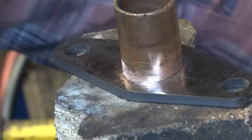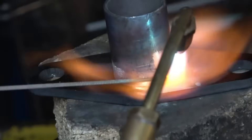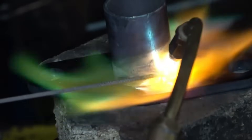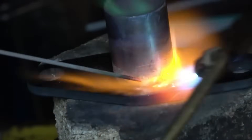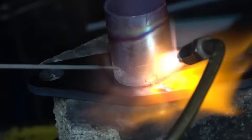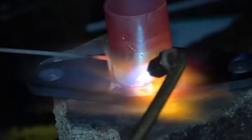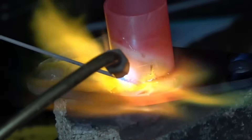The heat source is going to be oxy-propane. The flux will melt off the rod. The copper is actually taking more heat than I thought. They've now formed a nice first fillet.